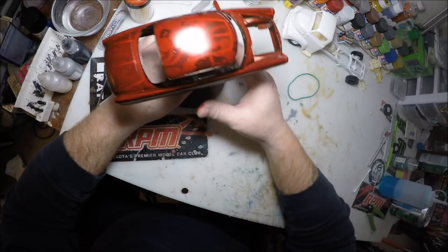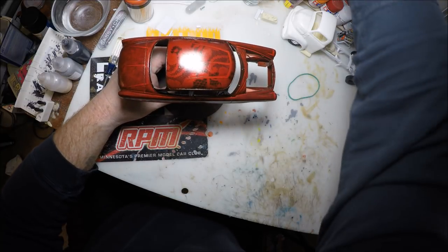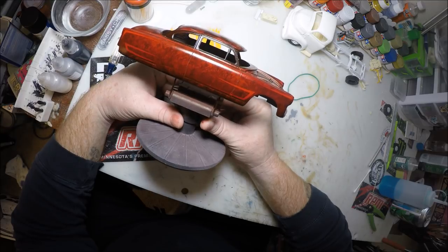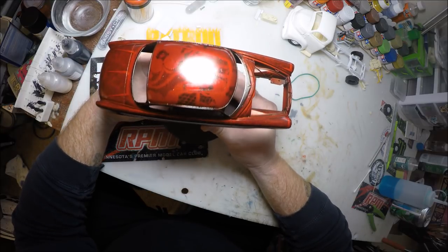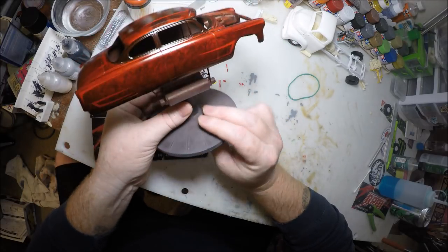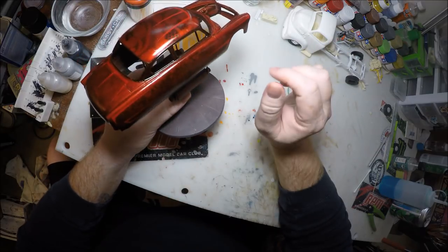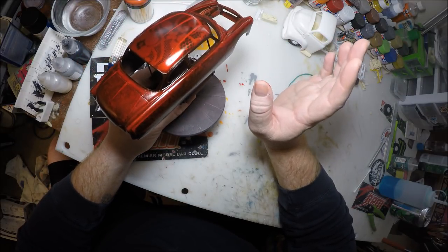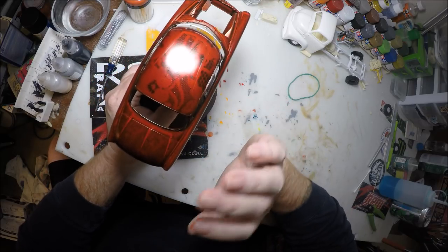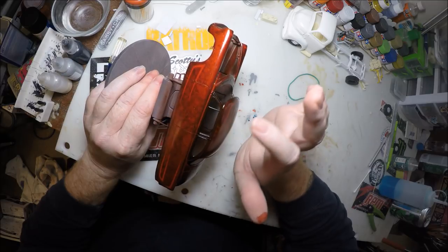I'm going to go ahead and spray that now and see what it looks like. We've got the candy sprayed on her now. It doesn't look the same anymore — it looks different now, but that's okay. Because once we get the clear on this thing and start polishing it out and rubbing it out, it's going to come to life. You'll be able to see every little thing in it, and that's what we want. I'm really liking the way this is looking.